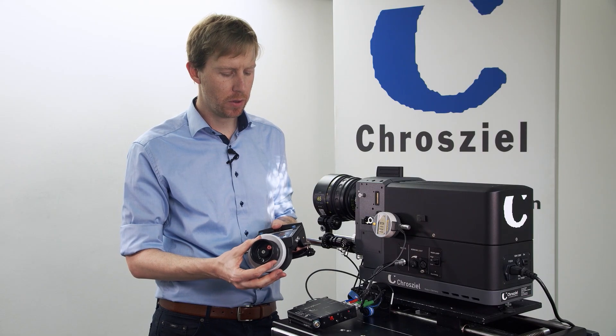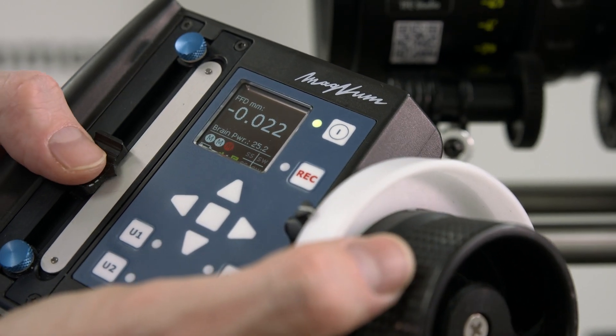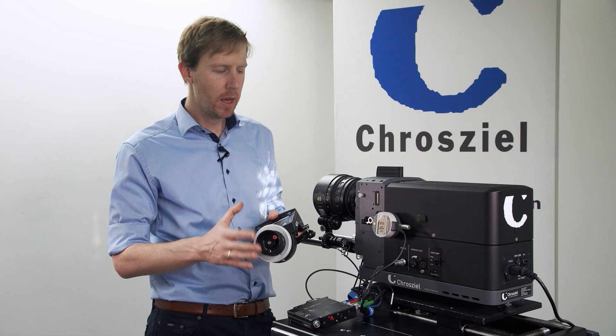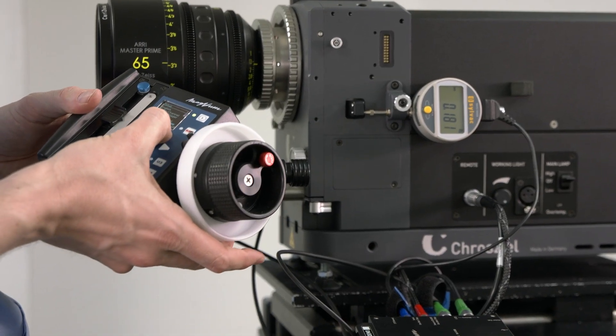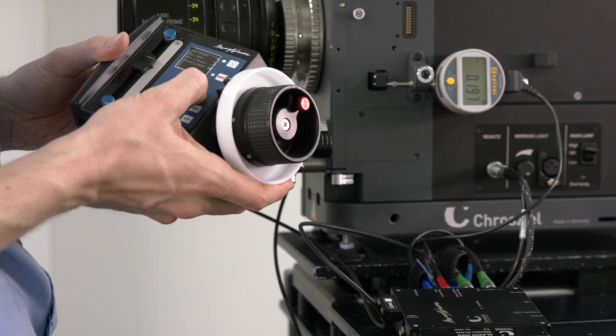Now we have back focus on the wheel and focus on the iris slider. If you prefer to have focus on the focus wheel as you're used to working, you can go into the settings and assign scales and reverse the wheel slider.